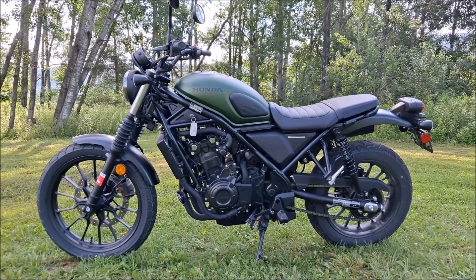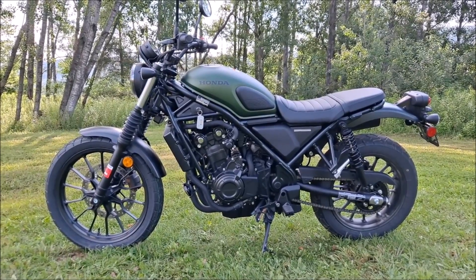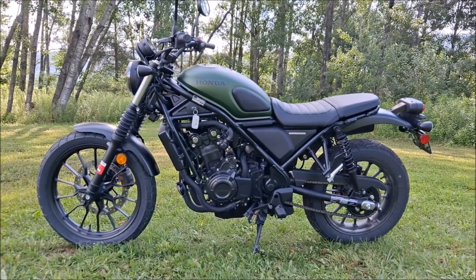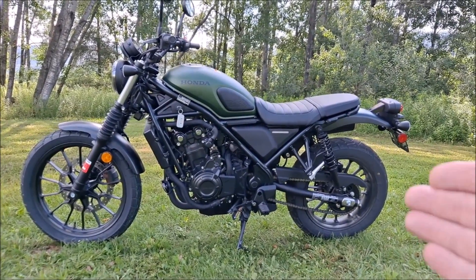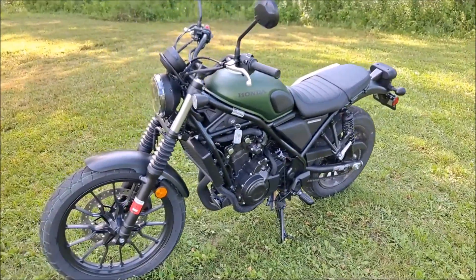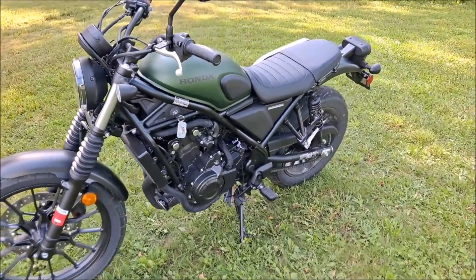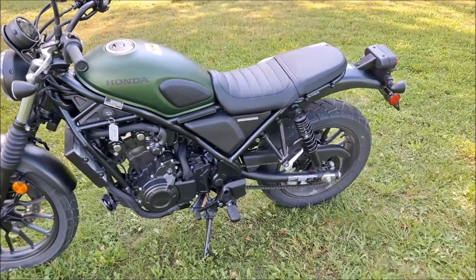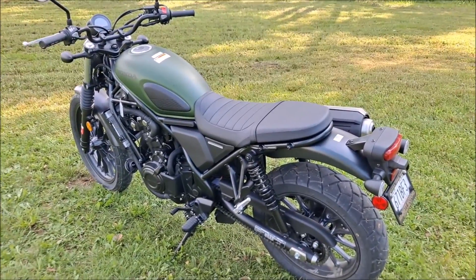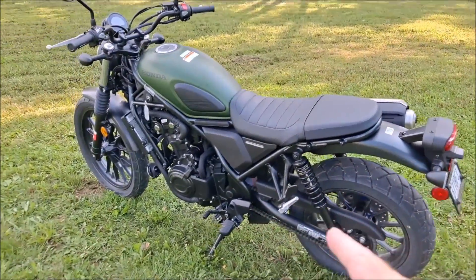Good morning folks, Keith here, Dual Sport Journey. Today we're going to take a look at this brand newly acquired Honda SCL 500 Scrambler. These just showed up in the States just several weeks ago. I've been keeping an eye on them since earlier this year — I've seen them arrive in the European market and I've just been waiting for them to show up here. I finally found one local, so of course I had to grab it. Let's just do a quick walk around.